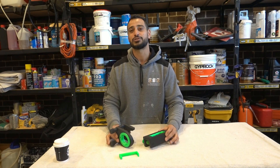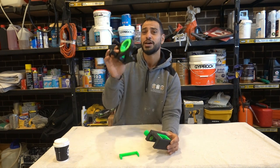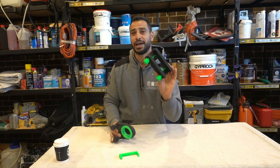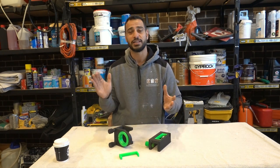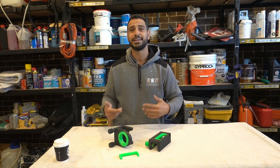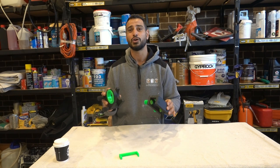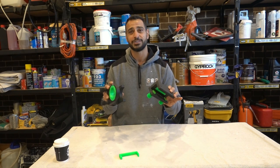Today we're going to be testing out two new jigs that have just hit the market — these are very very new. One for installing a door lock and one for installing a hinge. Whether this is your first time installing a door or you do this for a living day in day out, these two jigs are going to make your life so easy and so fast.